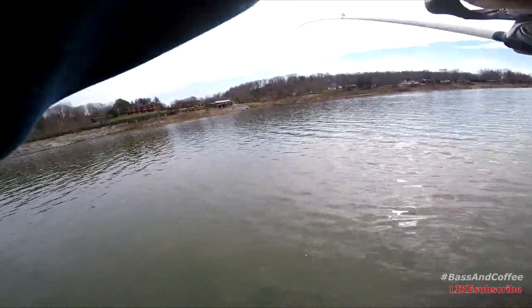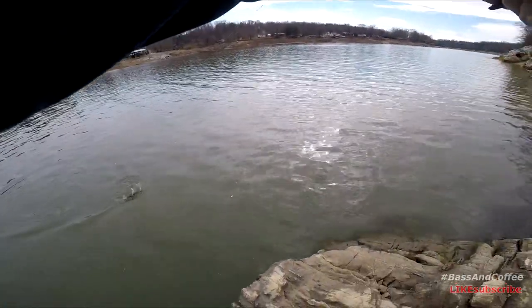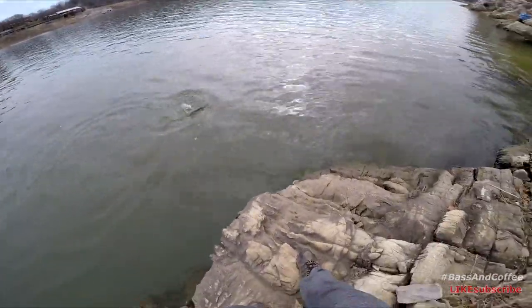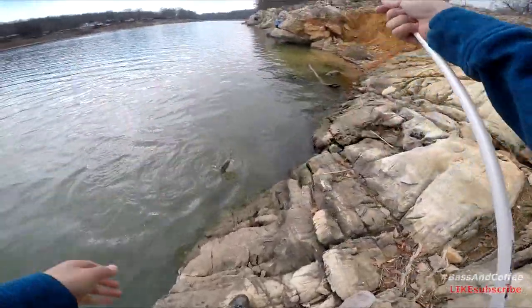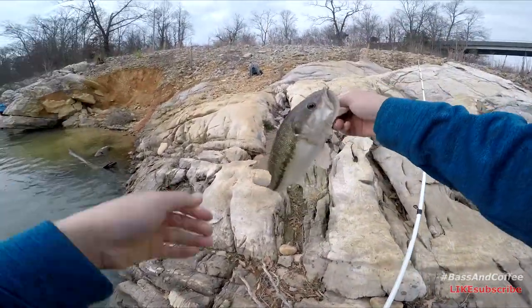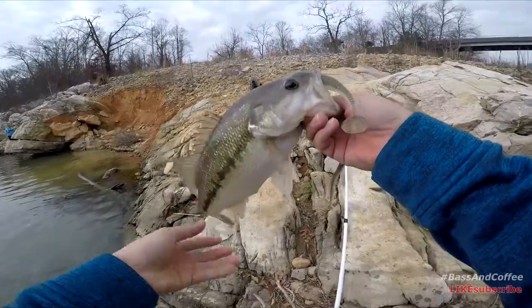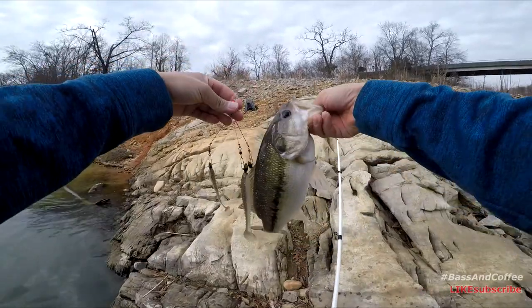Is it a log? What is that? Oh, it's a bass, dude! Dude, it's a bass! I got a bass on an Alabama rig, dude. Guys, it's my first bass of 2017 on an Alabama rig — an A-rig. We call it a Tennessee rig here. Look at that, guys. Pretty cool.